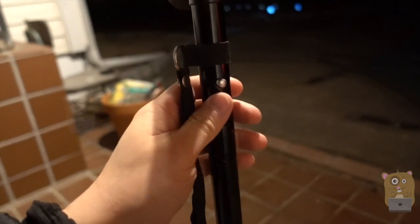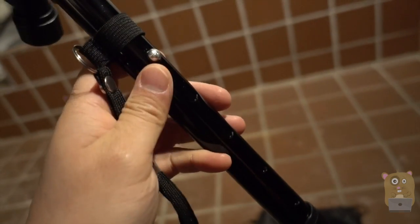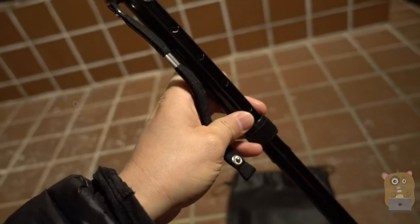The height of the cane is also adjustable. Just simply loosen and unscrew this part over here, and see how there are different slots. I can adjust it from 33 inches to 38 inches.